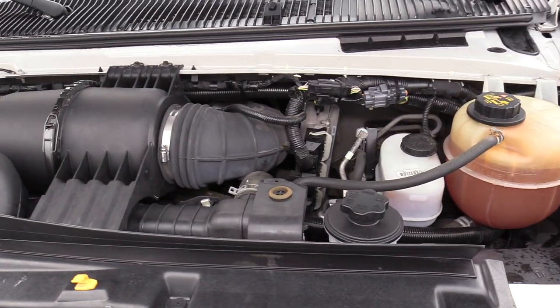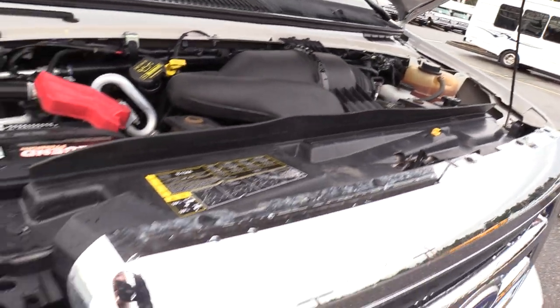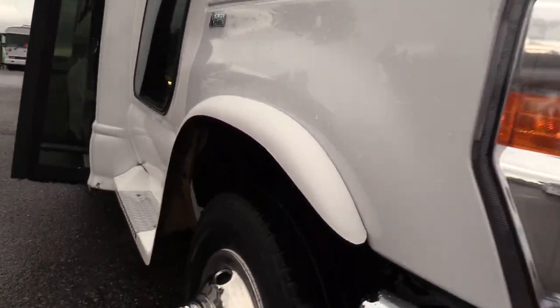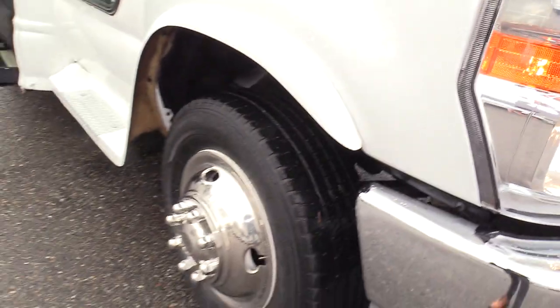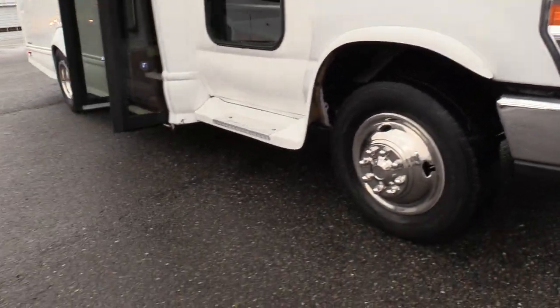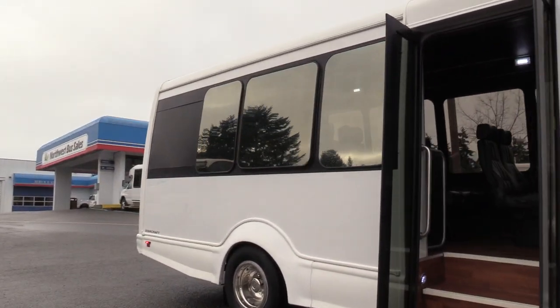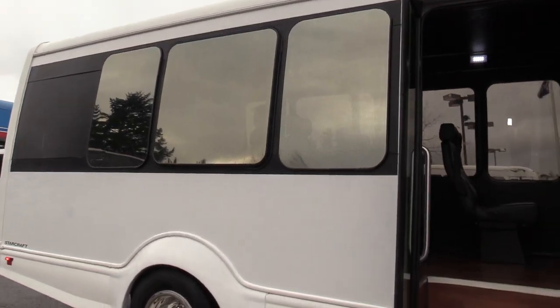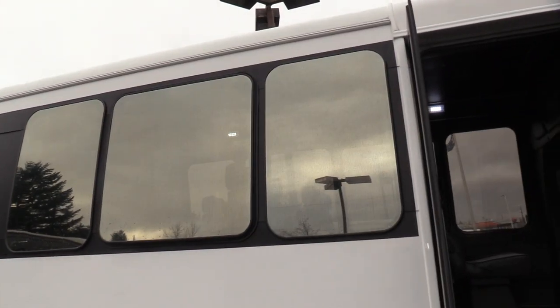Of course accompanied with an automatic transmission. First things first, here's your front passenger side tire, and it does have the stainless steel wheel inserts to make it look a little flashier. I want to point out the windows — looks like we've got some mirrored tinting on those, and some blackout window paint going all the way back around the windows.